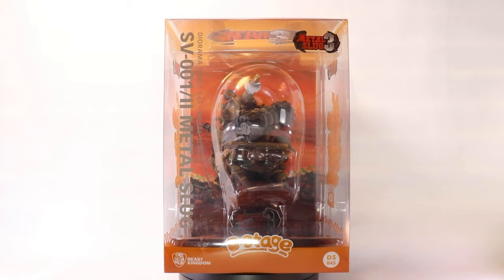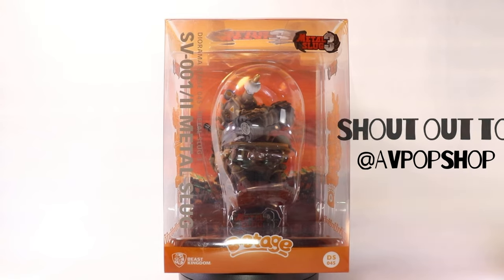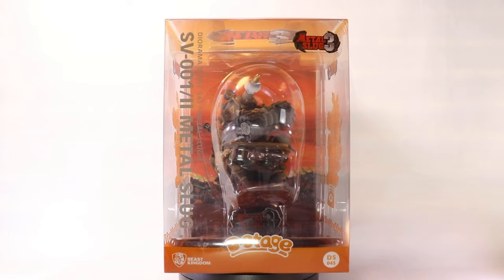Real quick, I just want to give a huge shout out to the location I copped this from, and that is the AV Pop Shop. If you're in the Los Angeles area, they're north of LA in Lancaster, California.